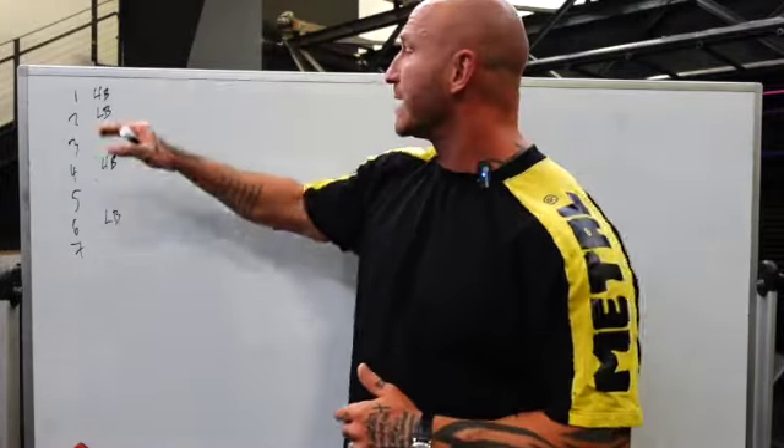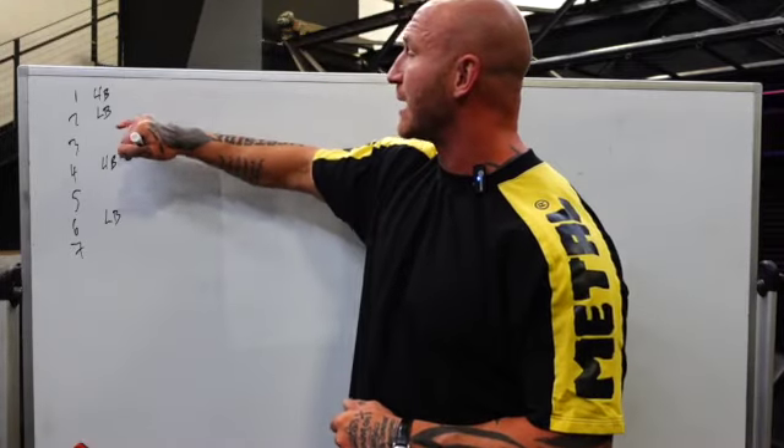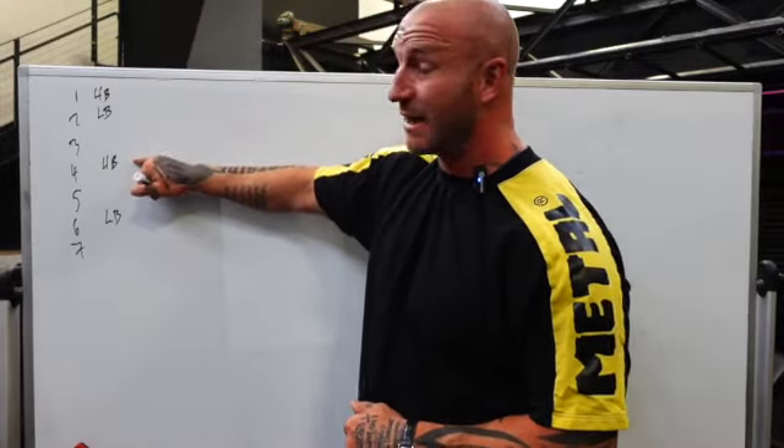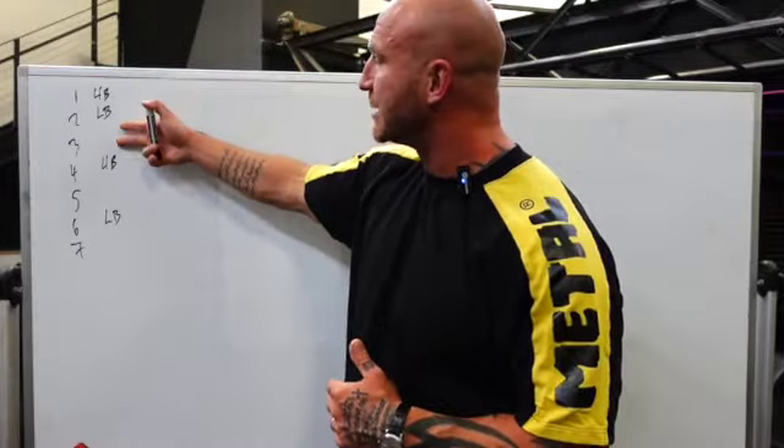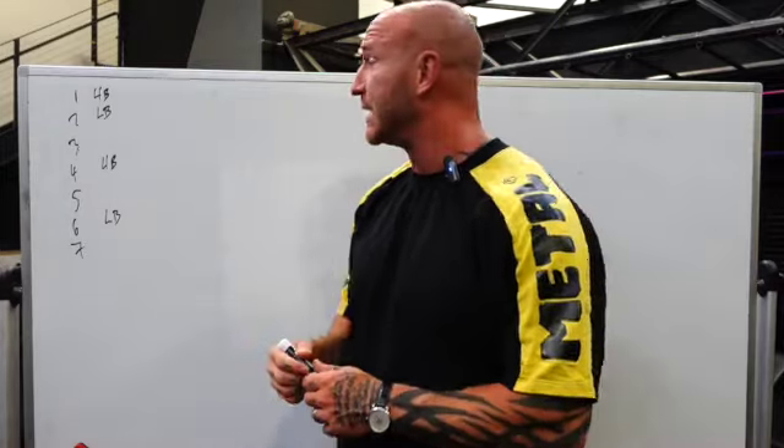In a typical Westside week, the first training day is actually Sunday. You'll have a light upper body day, a heavy lower body day, a heavy upper body day, and a light lower body day. You can organize these however you choose — start on Monday, Sunday, or even Wednesday. The important thing is to keep the spacing of the workouts the same.